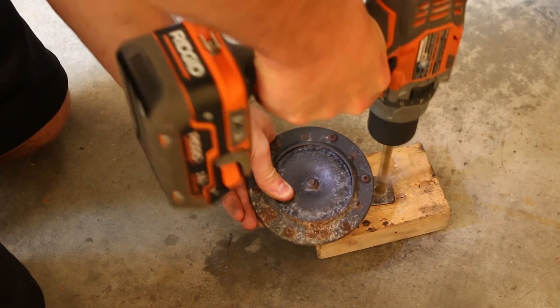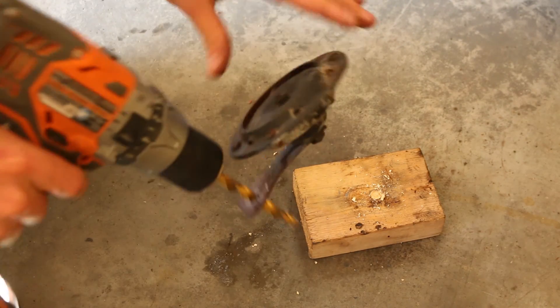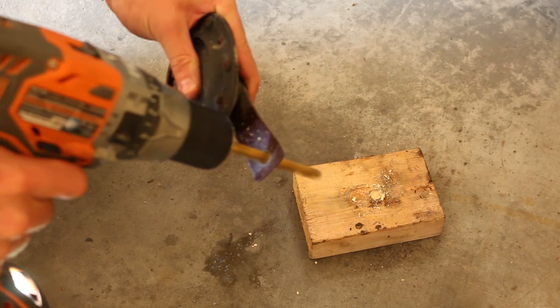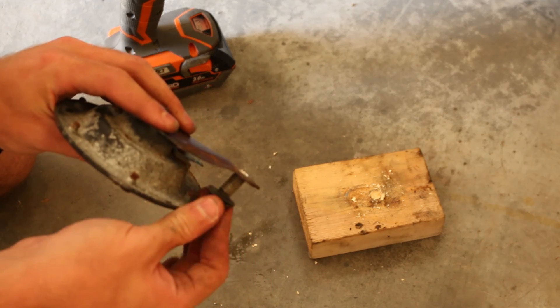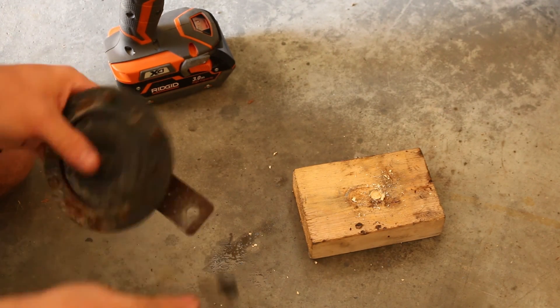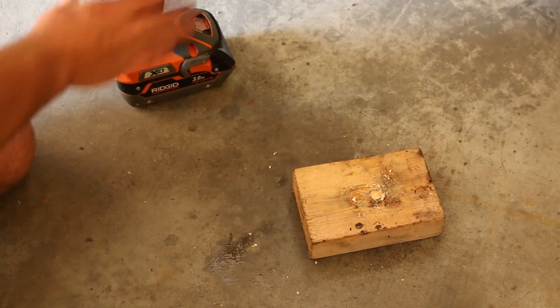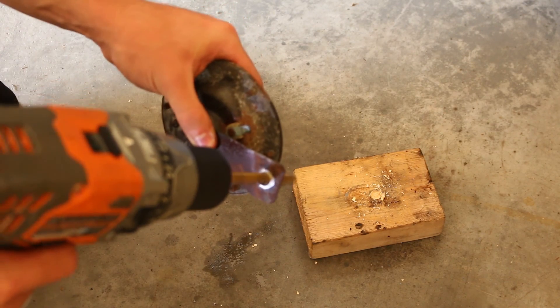Now we're just going to show you on one side and you're going to do the exact same thing on the other. Watch here so you don't break your hands. You just want to test fit the bolt, see if it goes through. In this case it didn't go through, so we just ran the drill bit through a few more times, angling it so it took a little bit more material off until the bolt went through.